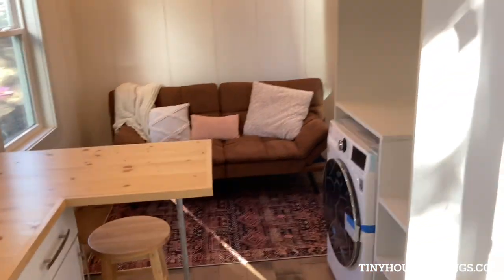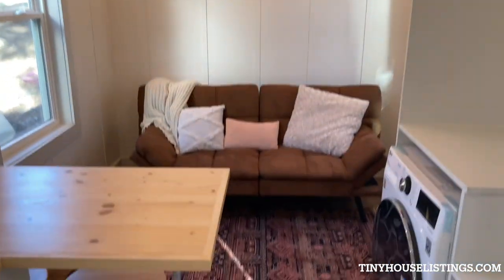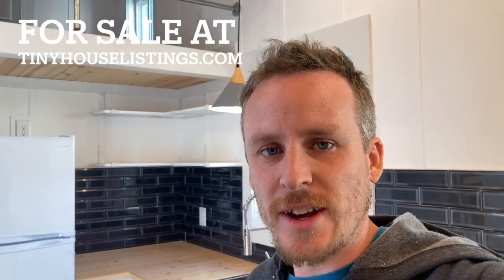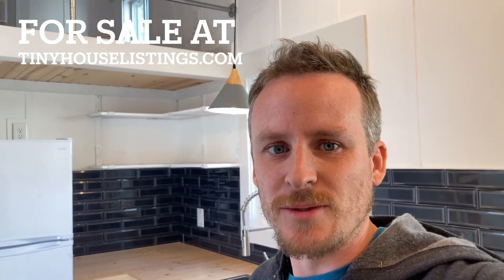Here's the perspective of the living room. I hope you enjoyed this tour of Shallan. If you have any questions or you're interested in buying this tiny house, or even having us build you a custom tiny house, please just let us know — thanks.